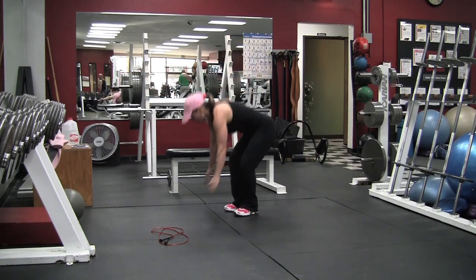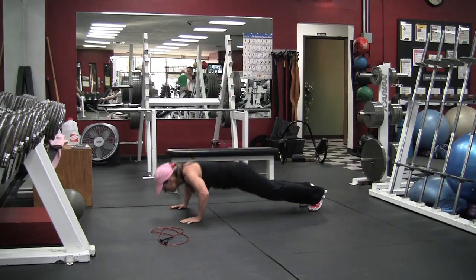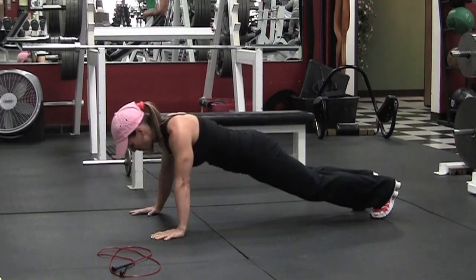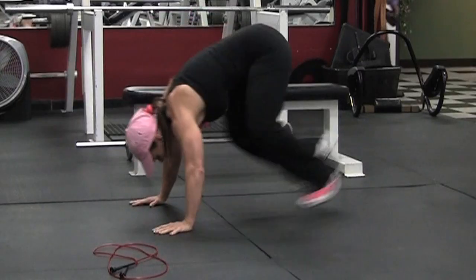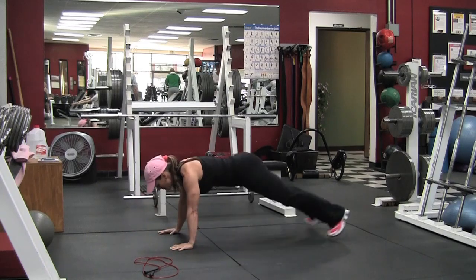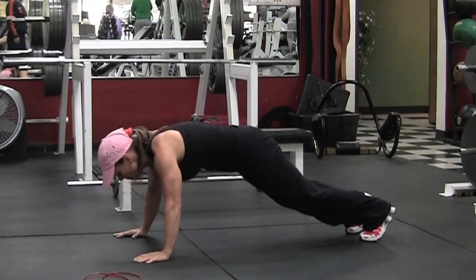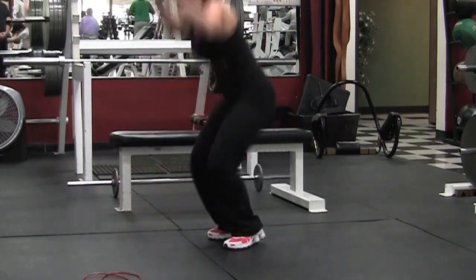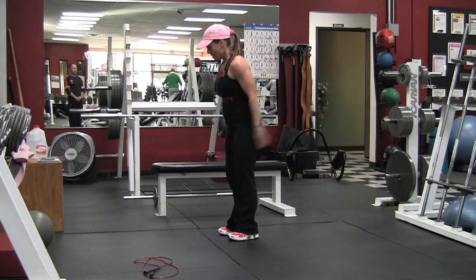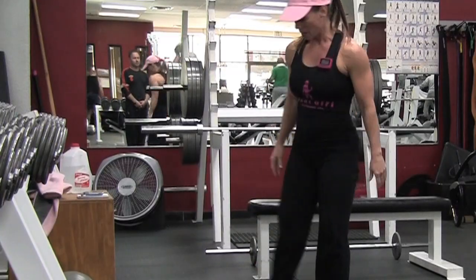We're going back to eight count bodybuilders, and this was the hardest one for me out of all of them — lung-wise, not so much muscle. This one and the step-ups were very lung-y for me. When you're jumping out, really make sure you keep that core tight when you jump out and jump back in.